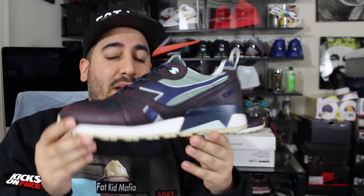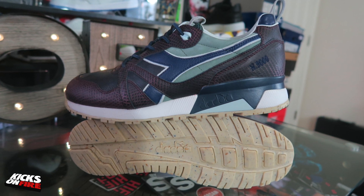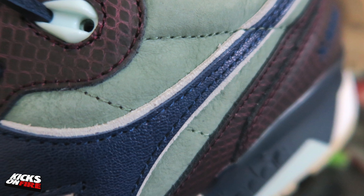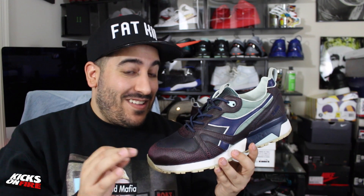I also want to mention that the entire sneaker is lined in a really soft, nice white leather on the inside as well, which makes for a real comfortable ride. Let me know in the comments what you think of this combination of materials — in hand it really is something to see, very phenomenal, very soft.